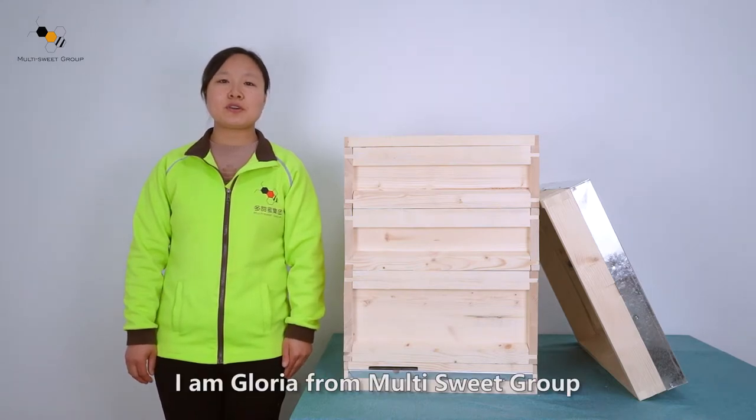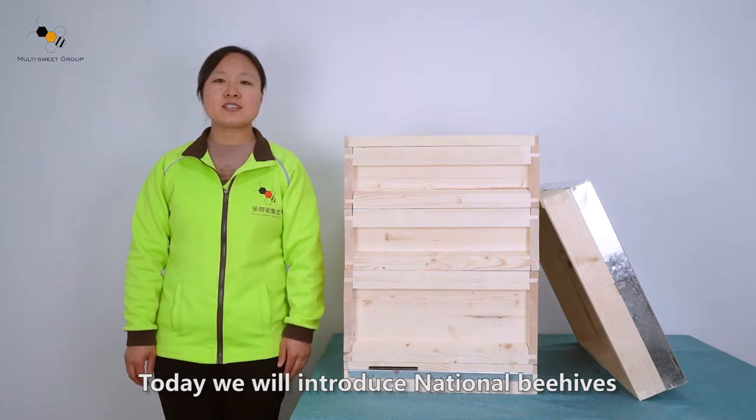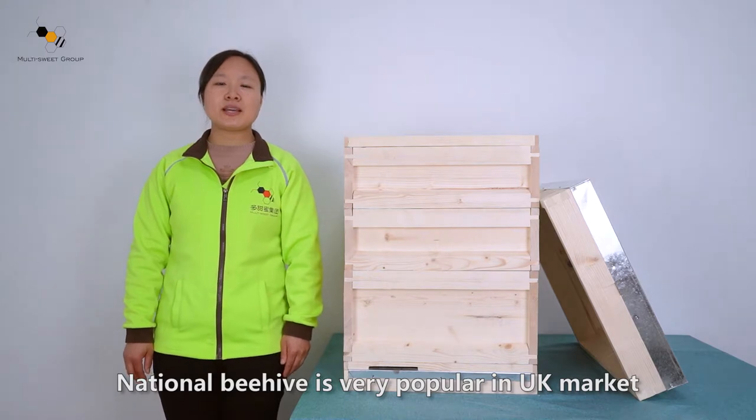Hello everyone, I'm Gloria from OT Suite Group. Today we will introduce national behels. National behel is very popular in the UK market.